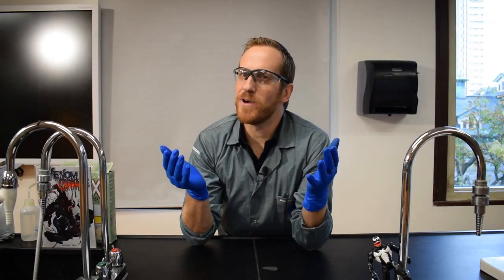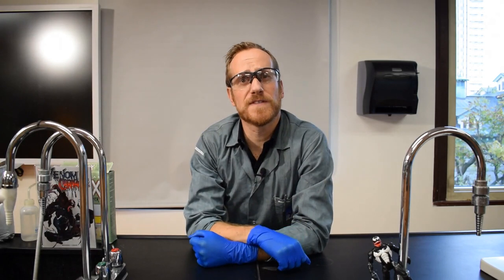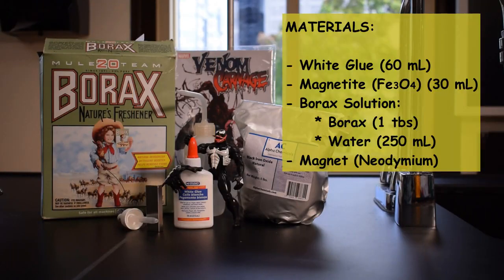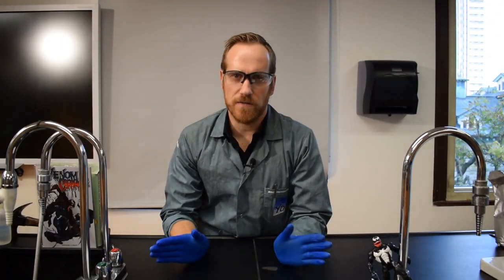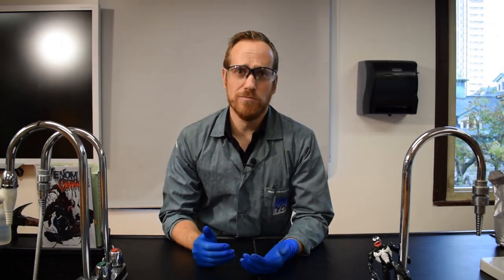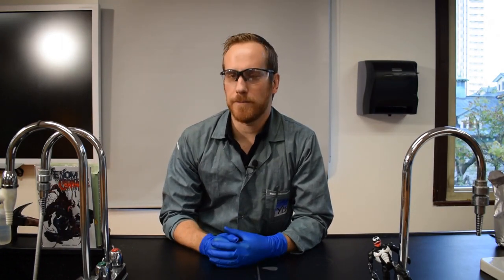To get your own symbiote, there are many different ways. One of them is to look at our previous video about ferrofluid. Another way is to make magnetic slime. To make slime, there are a bunch of protocols you can find online, but one very easy way is to use glue, a little bit of borax, and a little bit of water.